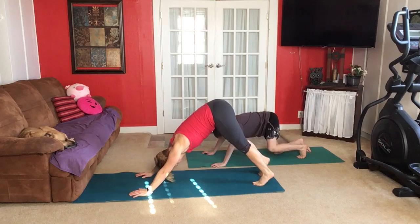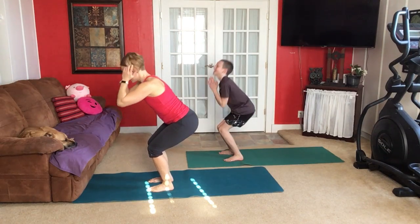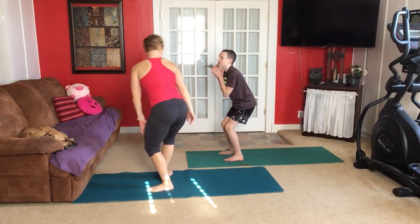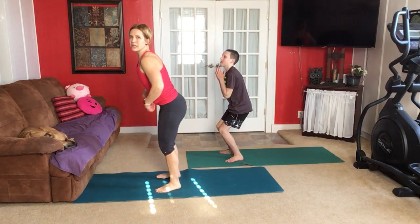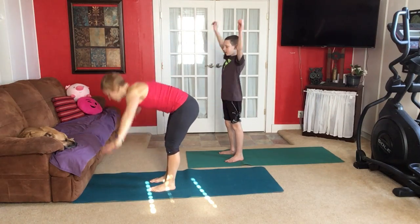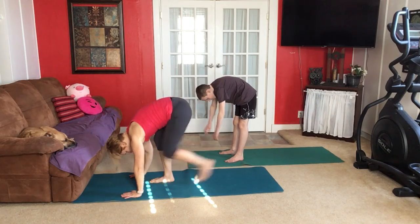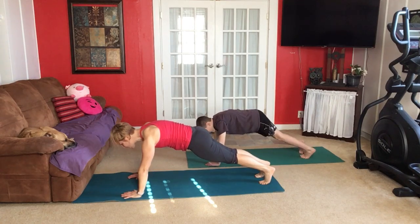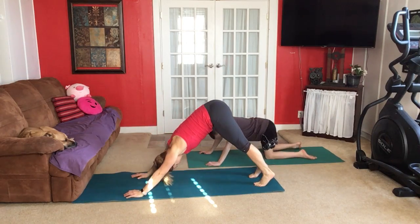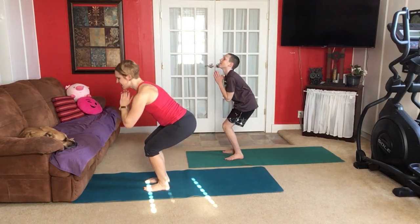Down dog. Step through. Sweep on up, then into chair. My knees hurt when I do that because you're pushing in — so push your knees out a little bit. Proper alignment in these poses is important so that it doesn't hurt. Let's do it one more time. Reach up and fold down. Monkey. Fold back to plank. Crocodile. Cobra. Down dog. Step through. Sweep up and into chair.